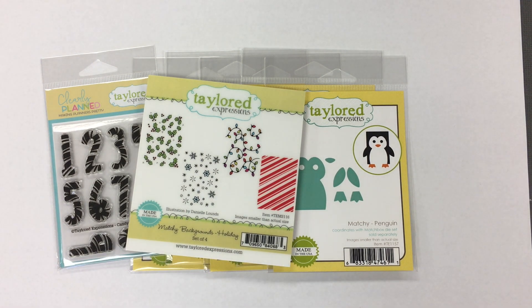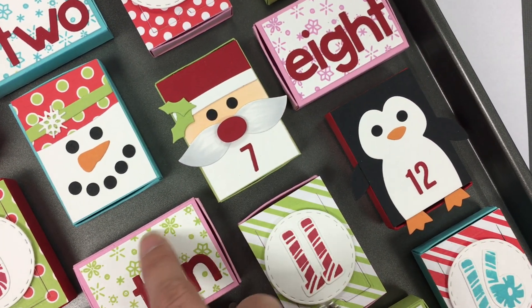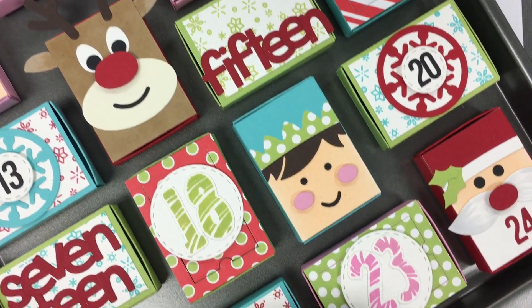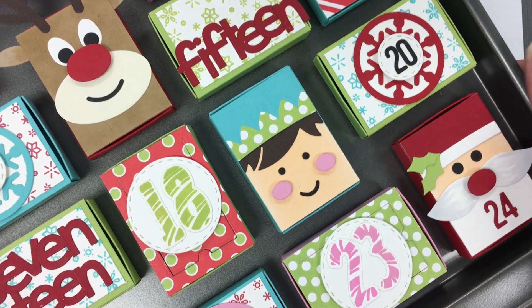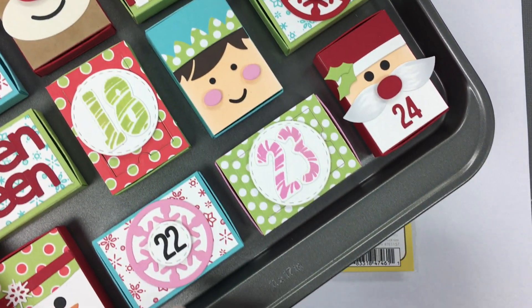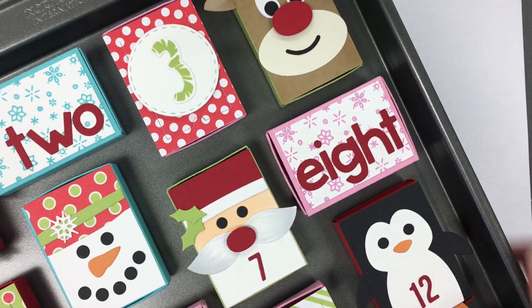I'll bring the sample back now that you've seen the products so you can see how I used some of those. Here's my cookie sheet — there we have the penguin, Rudolph, snowman, Santa. You can see the Matchy Matchy Holiday Background with the snowflake, and the candy cane numbers. There's the little elf — I made a girl elf and a boy elf. I also brought in some previously released products: the words were cut using our Sweet and Simple Alpha, our Mini Caps Alpha and Numbers for the small numbering, and our Holiday Treat Toppers with snowflakes on several boxes. Everything else is a newly released product. You could use these to make an advent calendar, or just make one and give it away as a treat.